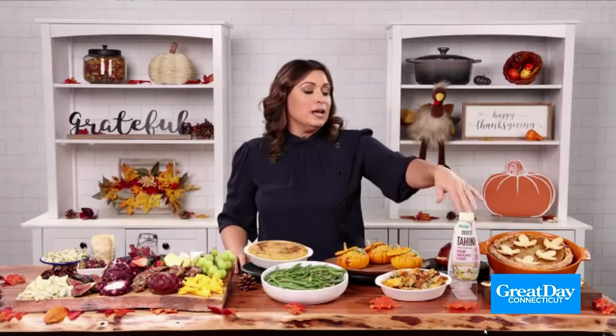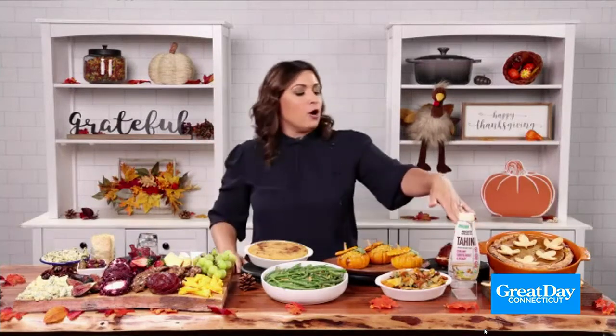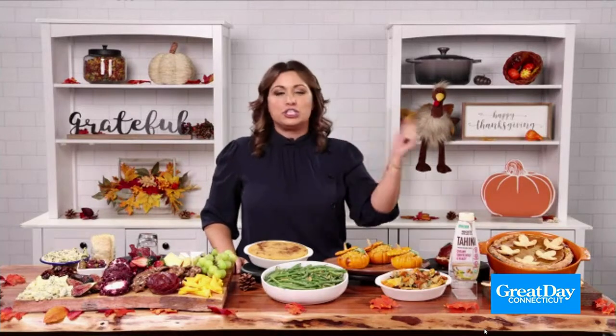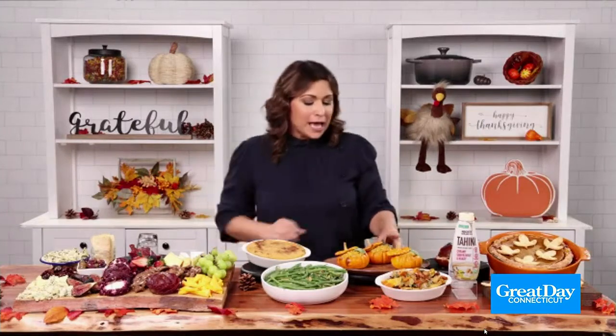For side dishes, I'm always looking for better-for-you options. This is one of my new favorites — mashed sweet potatoes. You just bake some sweet potatoes, then add some cinnamon, and my secret ingredient is tahini. If you're not familiar with tahini, it's just one simple superfood ingredient made from organic sesame seeds. I'm using the Mighty Sesame Organic Tahini, which is so easy to use because you just shake and squeeze. Mix it all up and put it into a little platter.